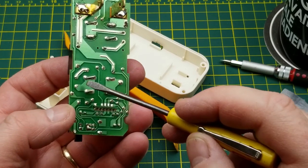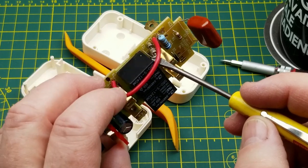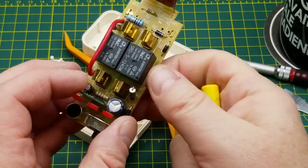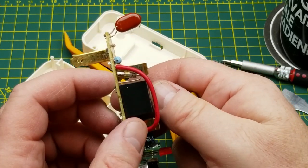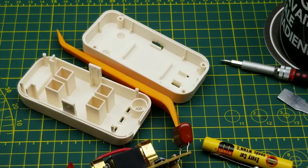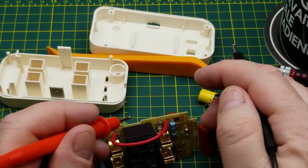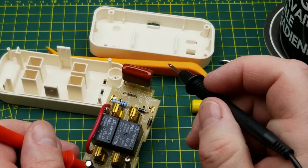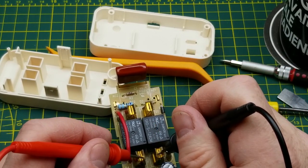It has a fuse - that's nice. There's a fuse for both outputs, though of course there isn't a fuse for the input. That fuse appears to be open, and that fuse is still intact - so that would explain why this output doesn't work even though we could hear the relay clicking earlier.